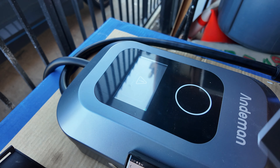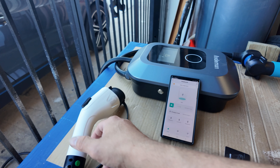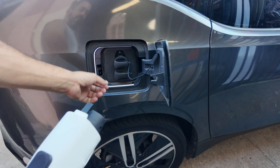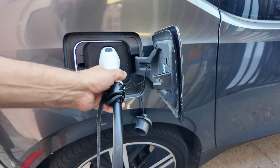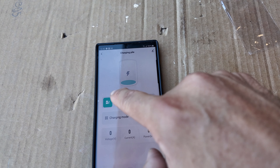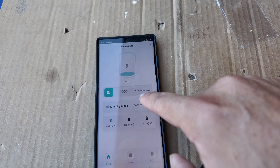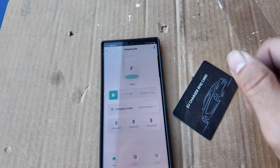Now we're going to unlock it and start charging. We'll go ahead and plug in — make sure you take out the cap, then clip it on. You can charge with the card or use the app; all you've got to do is swipe and it'll start charging right now. You'll see your voltage in the app, the charge mode, and so forth. You do need the app and your card to make sure it's charging.